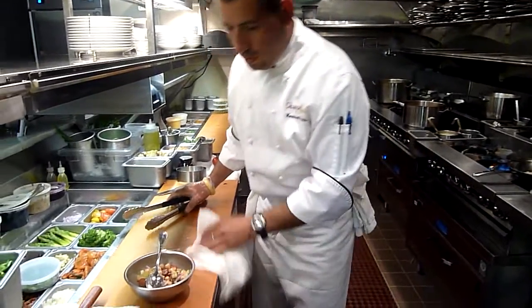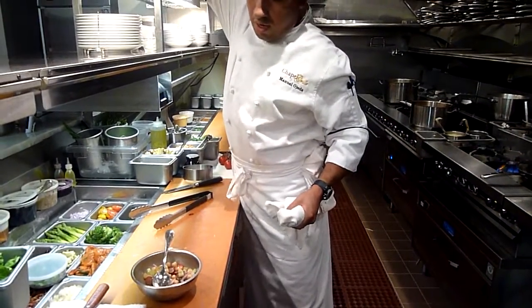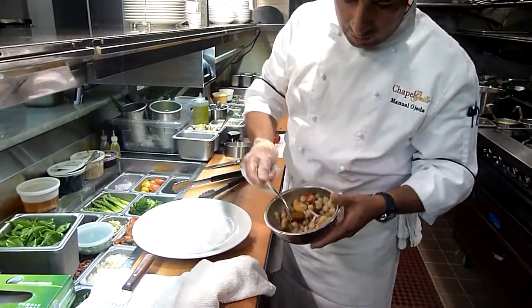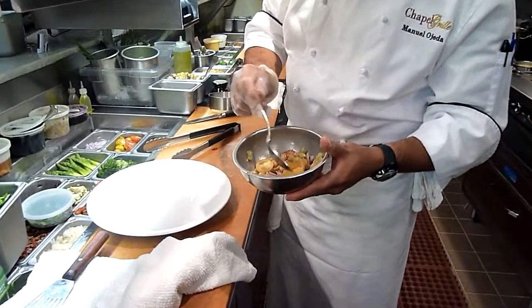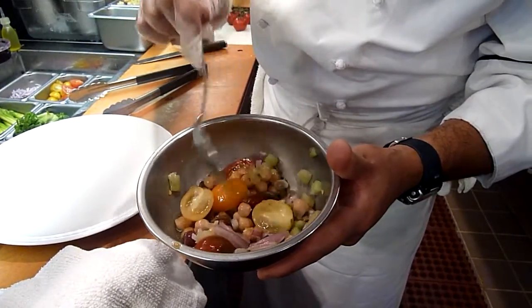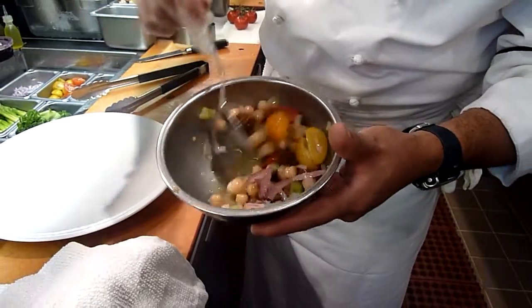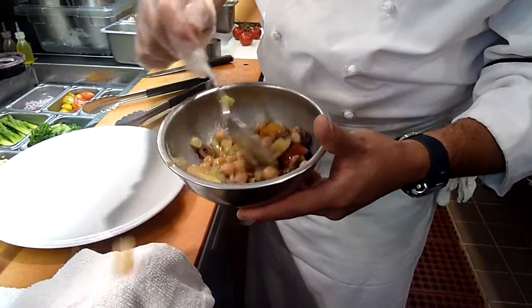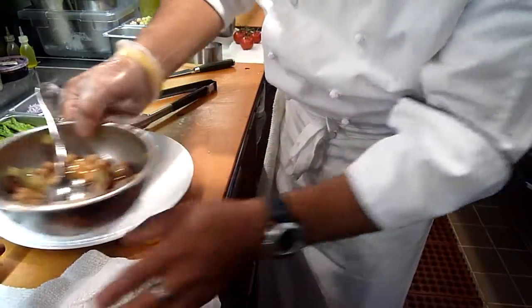The preparation that we're doing this evening is going to consist of a Mediterranean salad, which is cherry heirloom tomatoes, red onions, chickpeas, kalamata olives, and cucumbers. It's so hot, so I figure maybe a nice refreshing preparation will go good with this tuna.